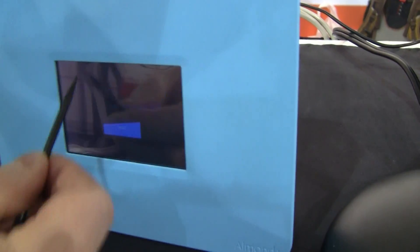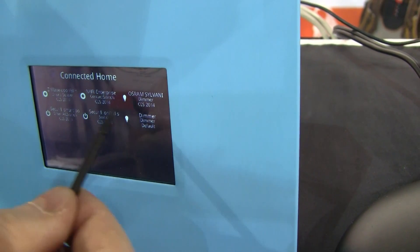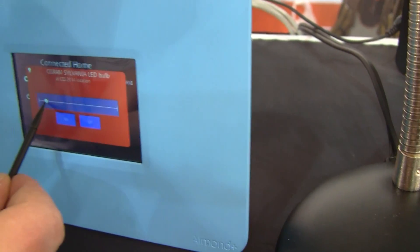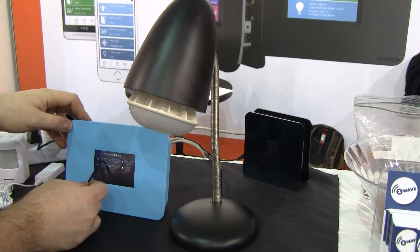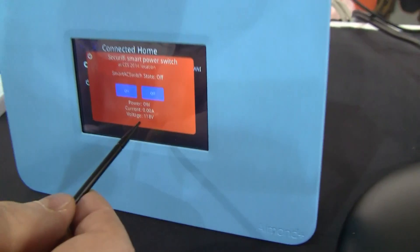Same thing to remove a sensor — you would tap on here. We have a range of different devices connected here. We have an Osram Sylvania bulb here that we can switch on, and we can dim that with on/off control from the screen. We also have a smart power switch here — you can see the power from the power socket.